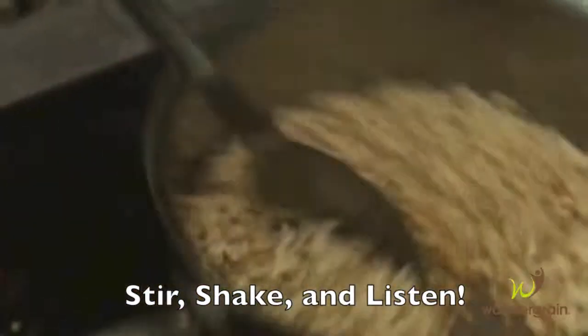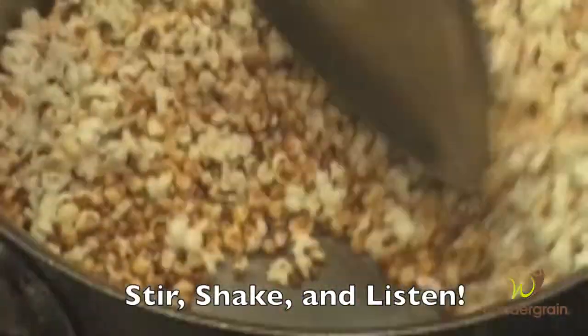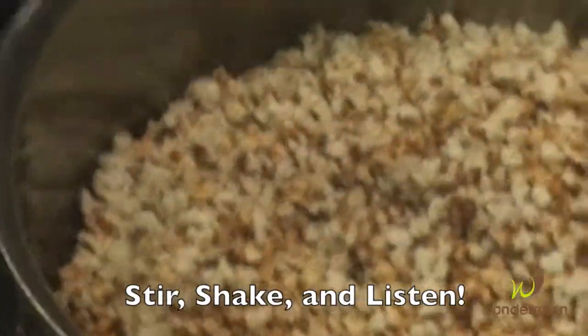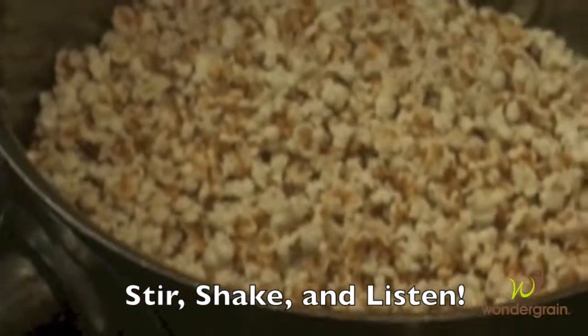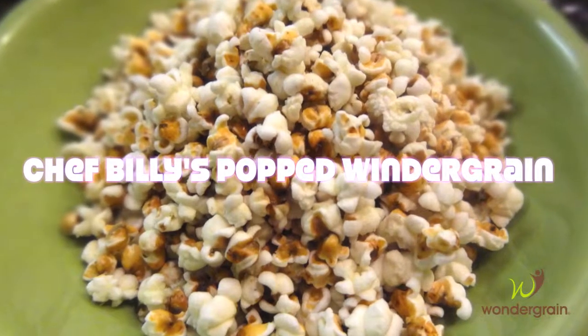You just keep moving it. Oh my God, that's a lot though. Oh my goodness. And the ones that don't pop are actually nice in there because they're crunchy. They're crunchy. I'll see you next time.